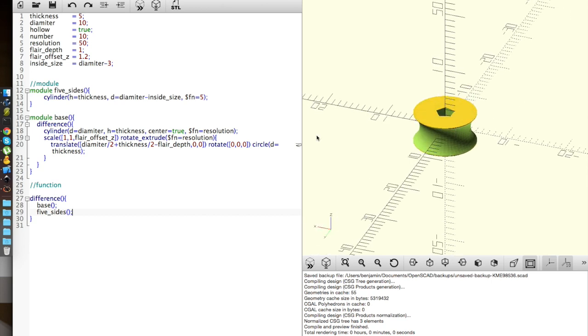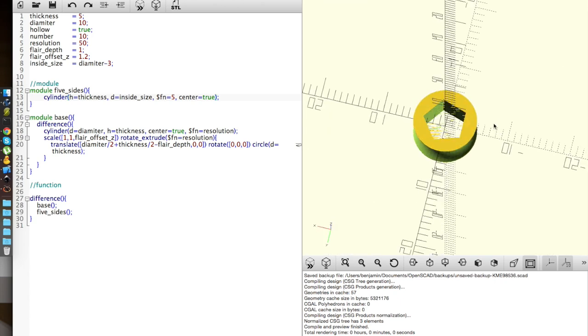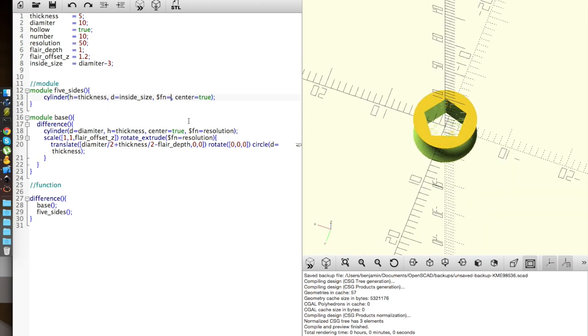You can see that it's not actually going all the way through. So I come in and set center equal to true, diameter minus 3 — there we go. Set center equal to true and there you go, it goes all the way through. I'll just call it 'sides' now rather than 'five_sides', so I don't need any if statements.